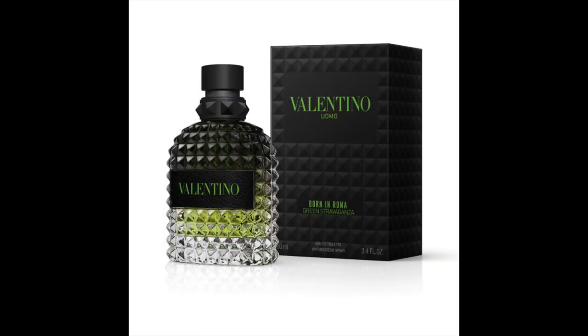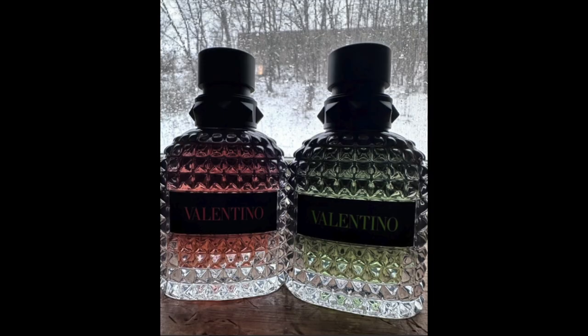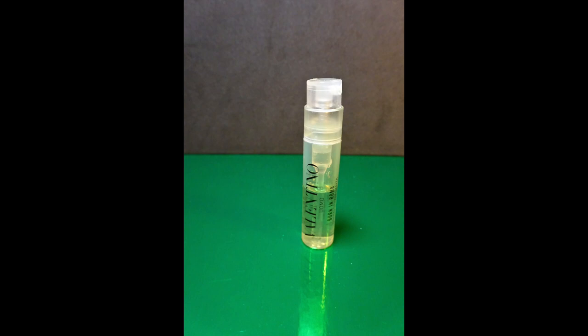Definitely worth a recommendation from me for that one. And lastly, the new fragrance — brand new for 2024. I believe it came out end of January, beginning of February. It's still a Born in Roma Uomo for men. This is the Born in Roma Green Stravaganza, and it is indeed a green liquid. I've got a sample of it because I had a sniff and wasn't sure, so I ended up buying the Intense instead. I've had green fragrances before with Penhaligon's, so I like the look of the colour, but it's a different type of smell from the other two.